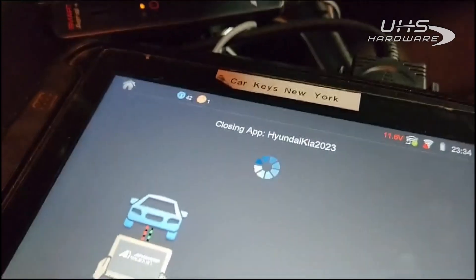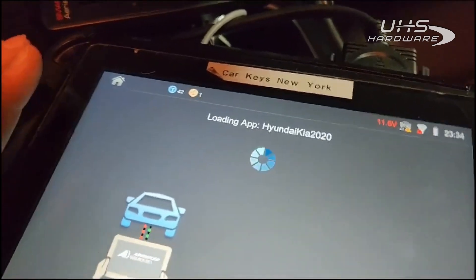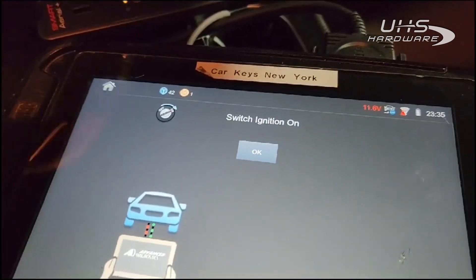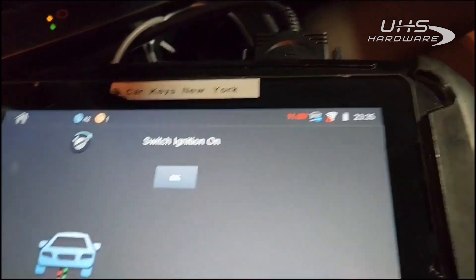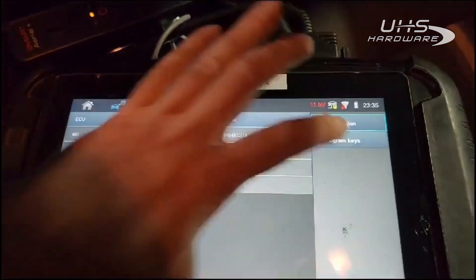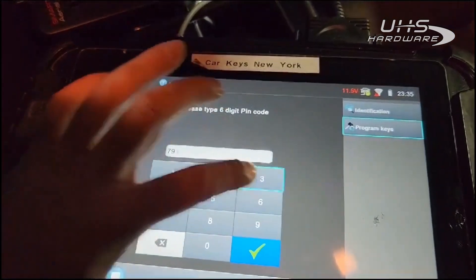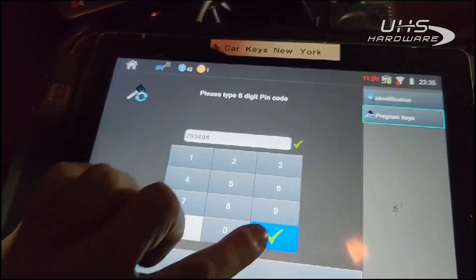Going into Immobilizer. Let's see if I can remember this pin code. Turn the ignition on. Program keys. Entering 793494. Did I get it right?